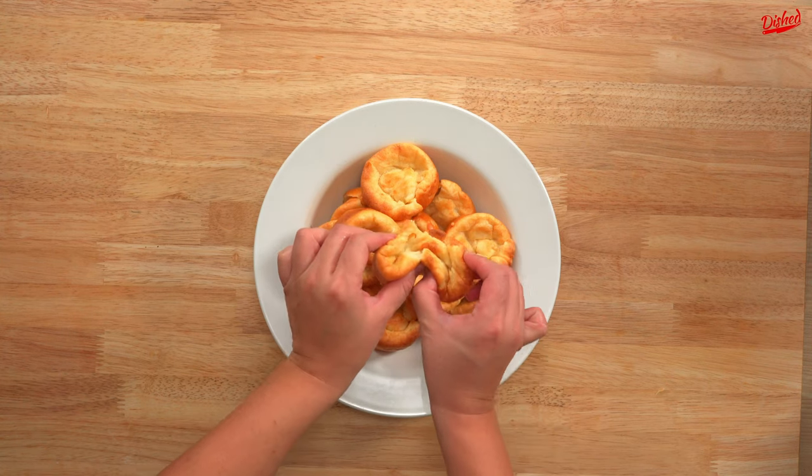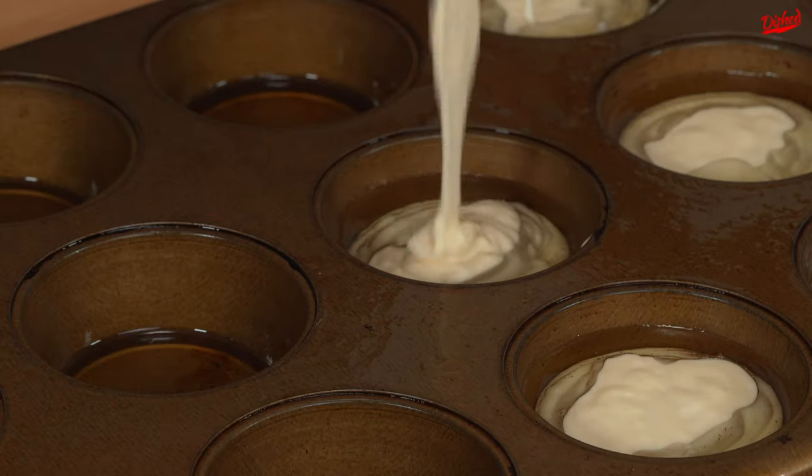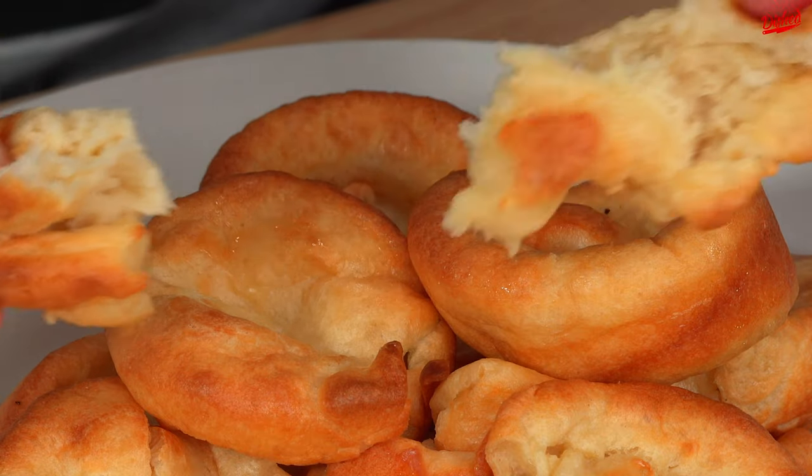We attempted to make a classic Yorkshire pudding recipe but made some mistakes along the way. Hopefully you can learn a few things from our failures.